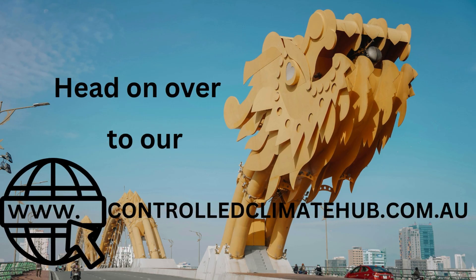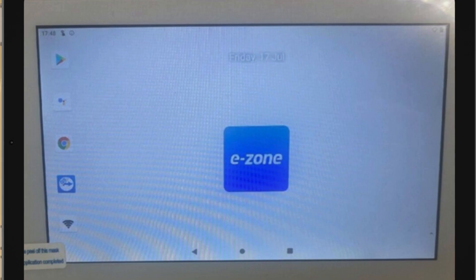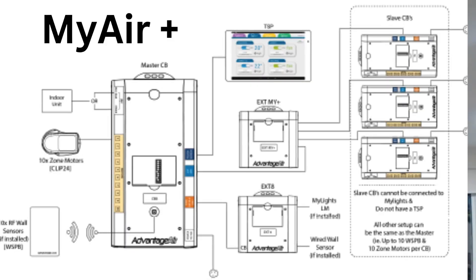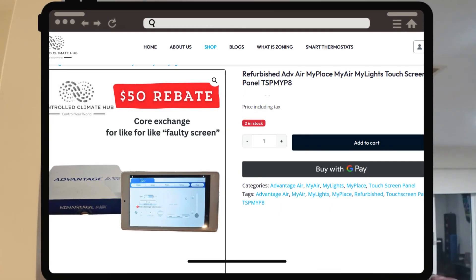There are a number of different tablet options there. If you've got a MyPlace or MyAir system that doesn't have any of the MyLights or MyPlace functions on it, there are Ezone screens we can offer and support you with. Or if you have multiple MyPlace or MyAir connections to the one tablet, then the MyPlace screen is the best option for you.